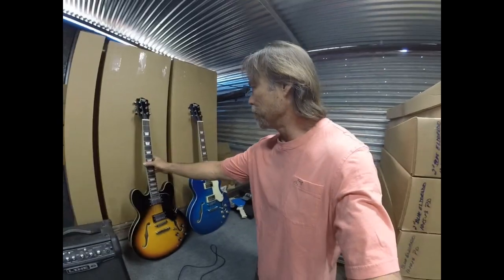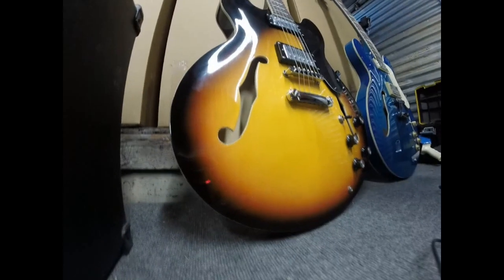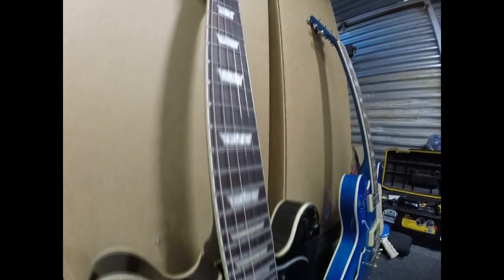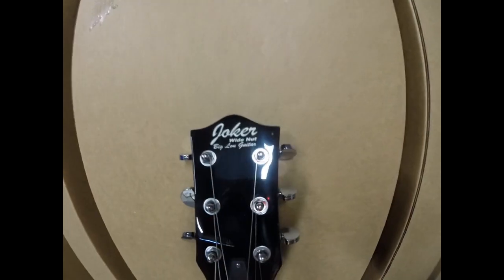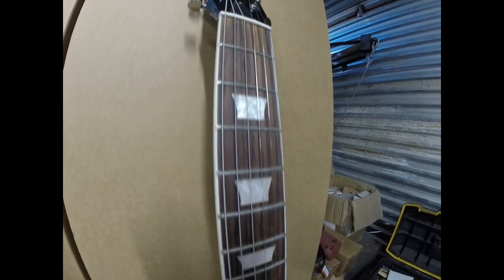These are semi-hollow bodies. We've just got these done and I just want to give you a close-up look at this real quick. We've got the action real close at that nut. That two inch is really nice and wide.